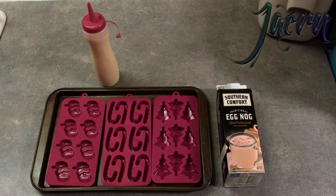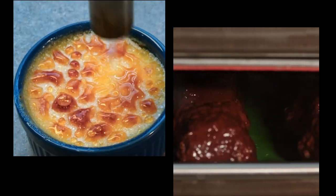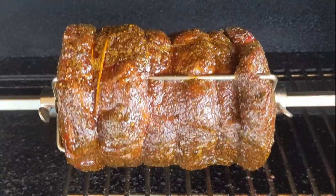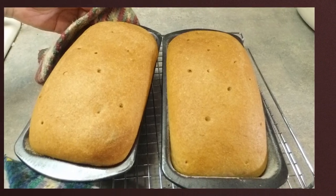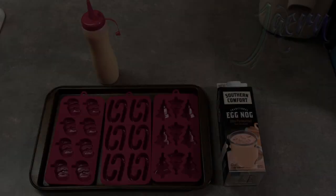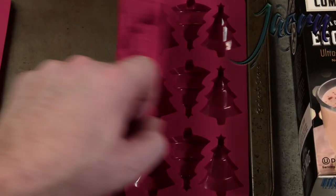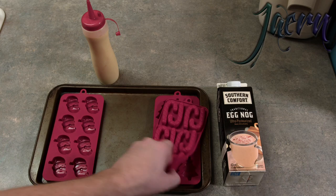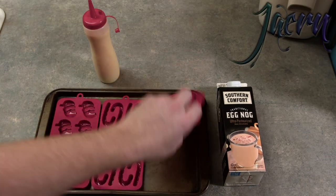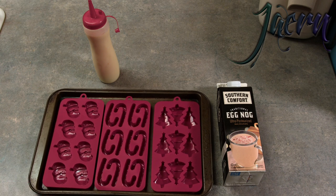Today we're working on some freeze-dried eggnog. We got these nice little molds — first off, Santa! Second, candy canes! They're not going to be striped, but that's okay. And then we've got Christmas trees. We've got them all placed inside of this pan, just to try and keep everything even and level as we transport it from here to the freezer, where we're going to freeze this.